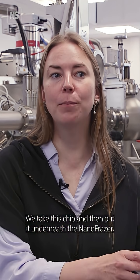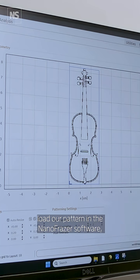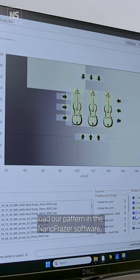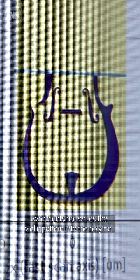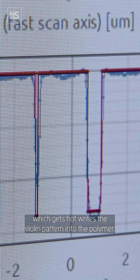We take this chip and then put it underneath the nanofraser, load our pattern in the nanofraser software and then set the parameters so that the small tip, which gets hot, writes the violin pattern into the polymer.